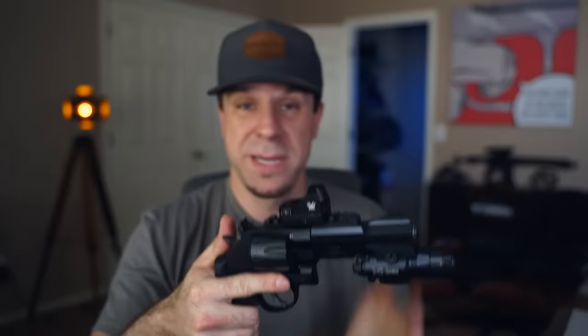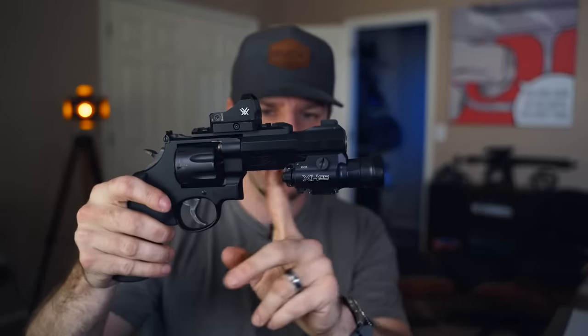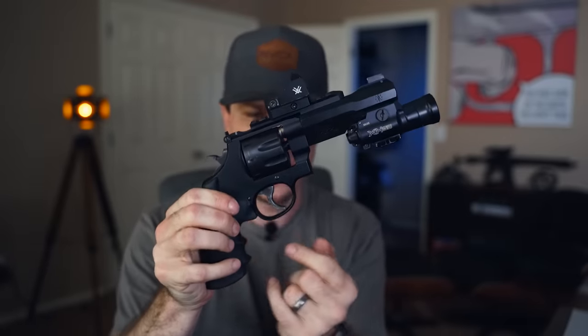Another reason I think it's a good home defense weapon is the picatinny rails — we can add a weapon light and clear the house. The downside is because this rail is so far out, you can't easily use momentary activation. On other guns I can reach the momentary switch while in a firing position. With this one, unless we figure out an extension or a switch up front, I'm not sure about the light situation.